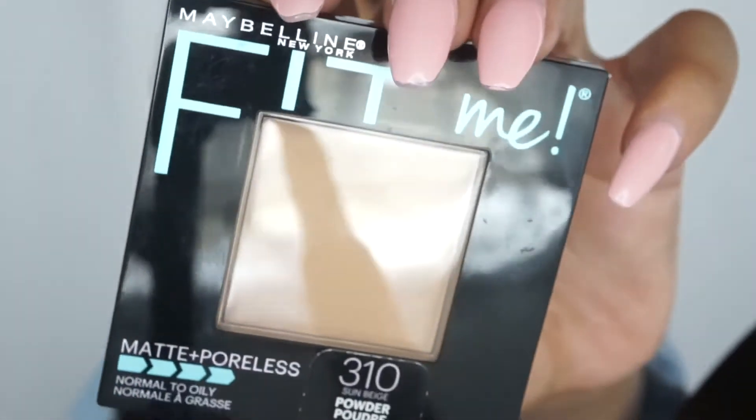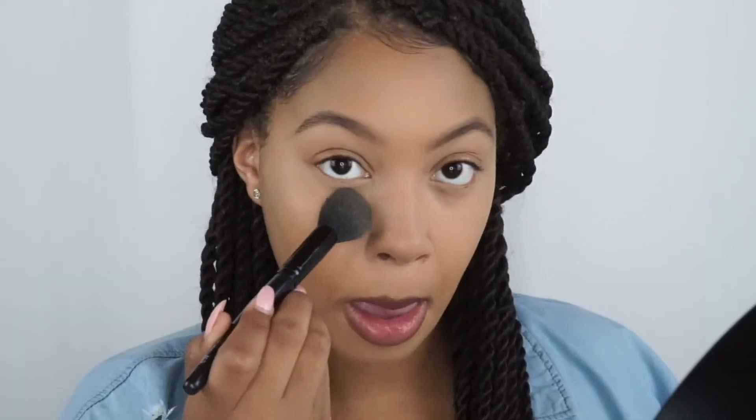To set my face, I'm going to be using the Maybelline Fit Me powder in the color 310.